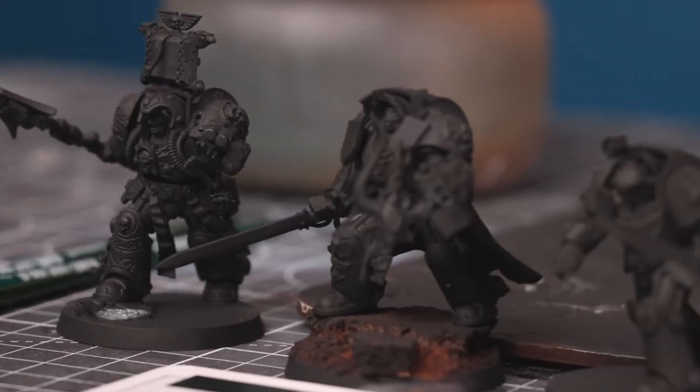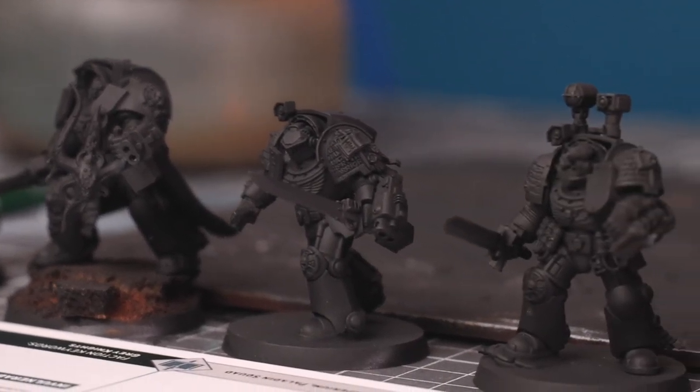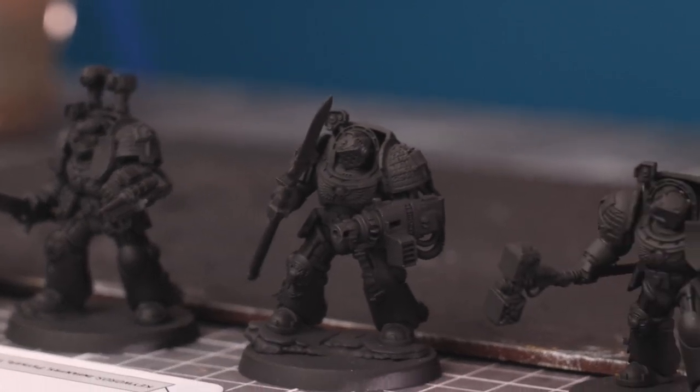Hi, Steven here from Vanguard Tactics and I want to show you how I paint metallics. What I've got here is some fantastic new Leviathan models - these are the Terminator Space Marines and what I've done is I've converted them, basically kitbashed them and changed some of the arms around to make them look like Grey Knights. Grey Knights are one of the forces in the Warhammer 40k universe and these new models look absolutely incredible. I'm going to be using the airbrush today as I feel like it's the best way to paint metallics to get a really smooth finish.